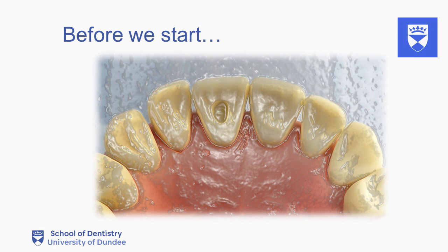Once anaesthesia has been achieved, we are ready to begin access cavity preparation. To confirm anaesthesia, test with cold as opposed to probing.